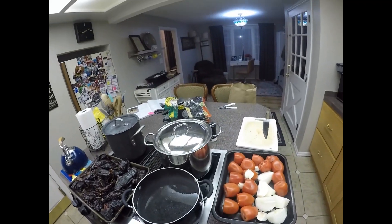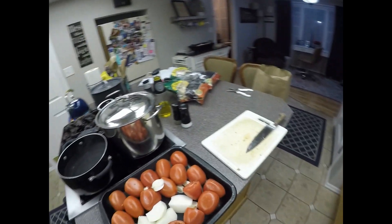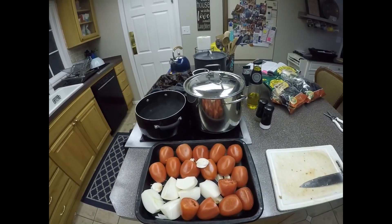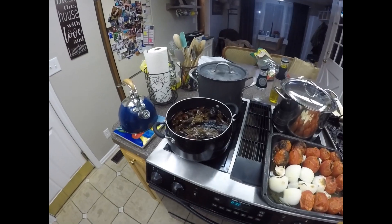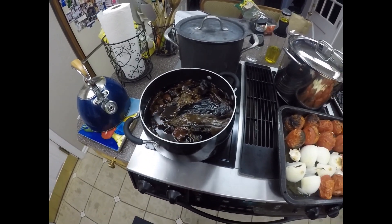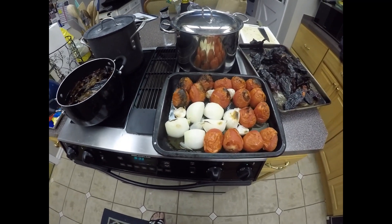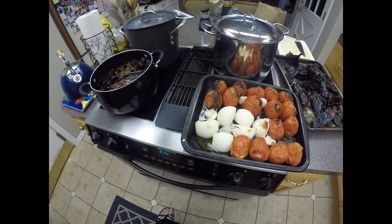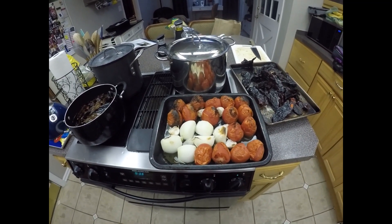I will repeat that for another batch, and that should be enough to cover the salsa that we're making for our tamales. Now that the chilies have rehydrated I'm going to go ahead and puree them with the onions, tomatoes, garlic, and spices. And we're almost done with the salsa.